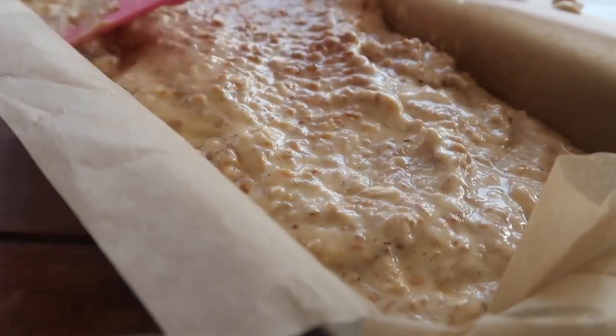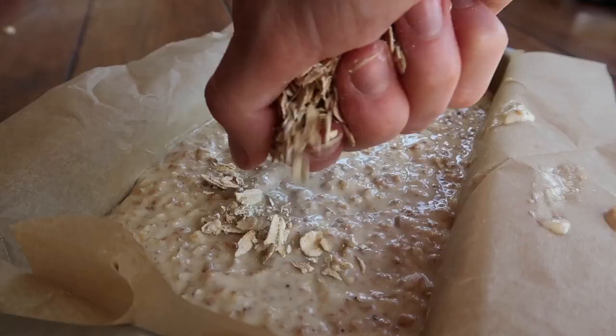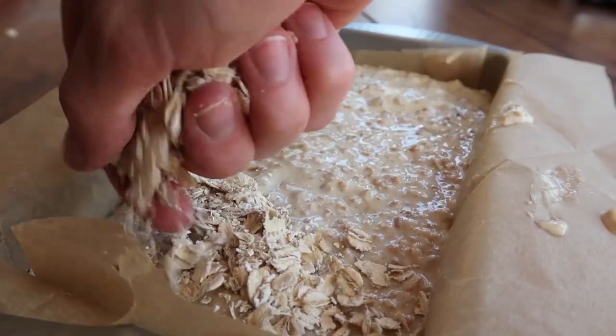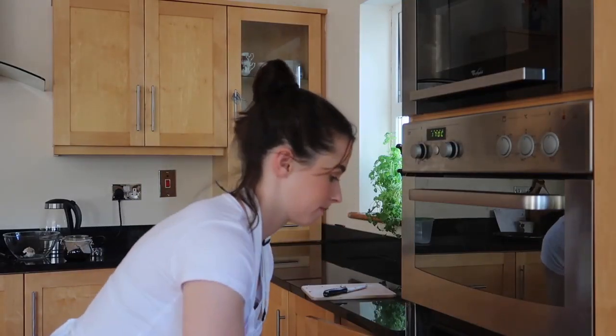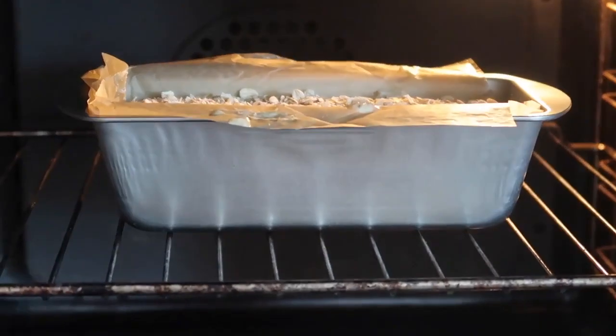Flatten down the top with the back of your spatula to make sure that the bread rises evenly, then top with some porridge oats. Bake your bread in the oven at 170 degrees Celsius for one hour.